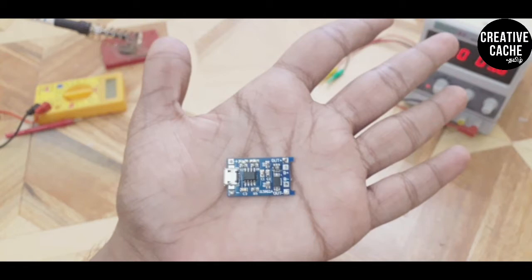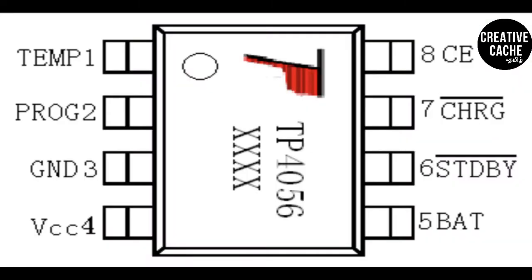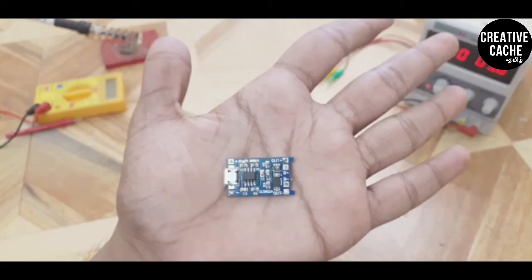Now we will see the IC data pins. The first pin is TEMP1 — temperature sensitivity. Pin 2 is PROG — program. Pin 3 is Ground. Pin 4 is VCC. Pin 5 is BAT — battery. Pin 6 is STDBY — standby. Pin 7 is CHRG — charging. Pin 8 is CE — chip enable. This is a SOP-A8 package.